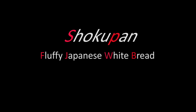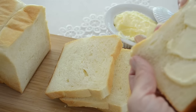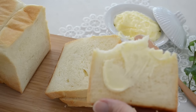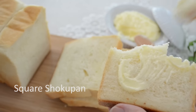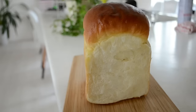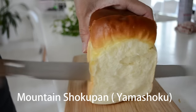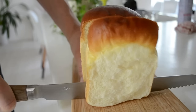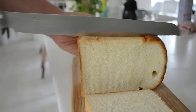Shokupan is one of the staple Japanese breads that you can find at any grocery store — probably the most eaten bread in Japan. Shokupan comes in two types of shapes: one is square and the other comes in a rounded top like a mountain, and it comes in varieties of thickness. The squared one is more moist and dense compared to mountain shape because we bake it with the lid, so the moisture stays in the dough. Mountain shape Shokupan is lighter in texture, perfect for toast.